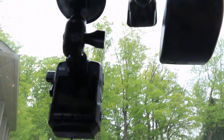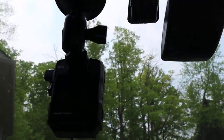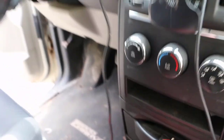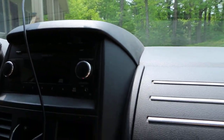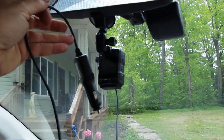The suction cup is very, very strong. I didn't even have to lock it down — it was already sticking, which was very nice. One thing to point out: the cord with the cigarette lighter is short and there's no way it would reach, so I had to use my GPS cord, which is the same connector. And it works.